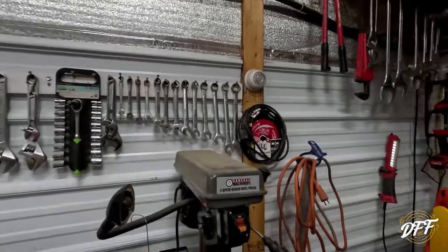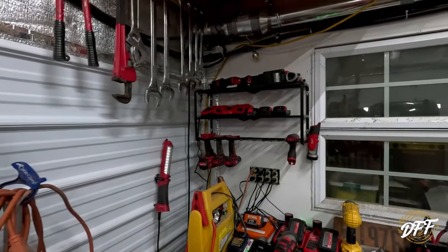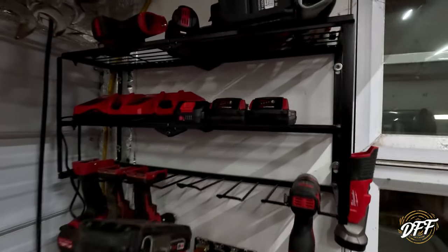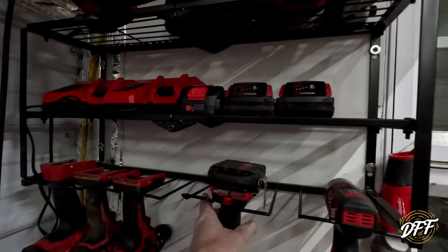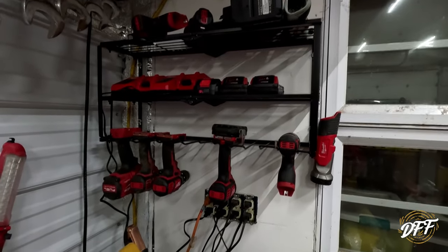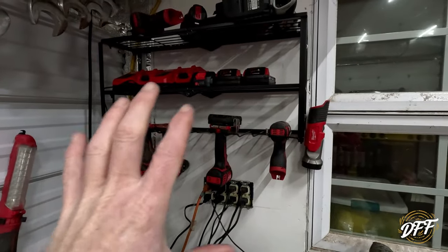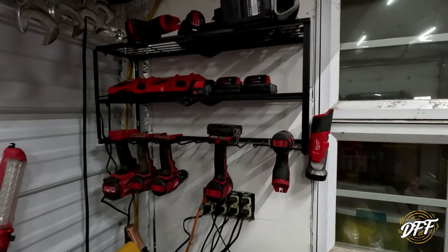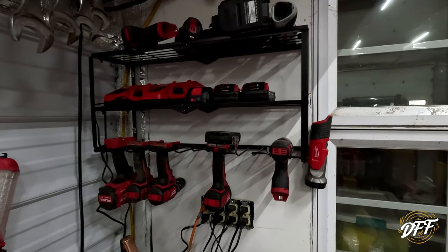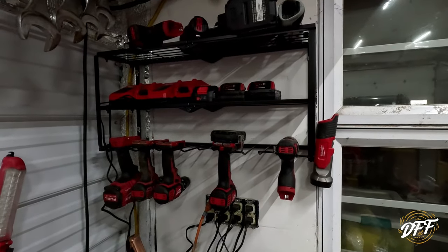Coming over this direction, this is one of my two super favorite things about this remodel. I bought this rack off the internet and I was able to hang it up here and get the drills, the drivers, the batteries — all that stuff hung up nice and neat and easy to find. It was inexpensive and it's a fantastic way to clear up shelf space or bench space by being able to hang all this stuff up. I do have two battery chargers up there that are plugged in.